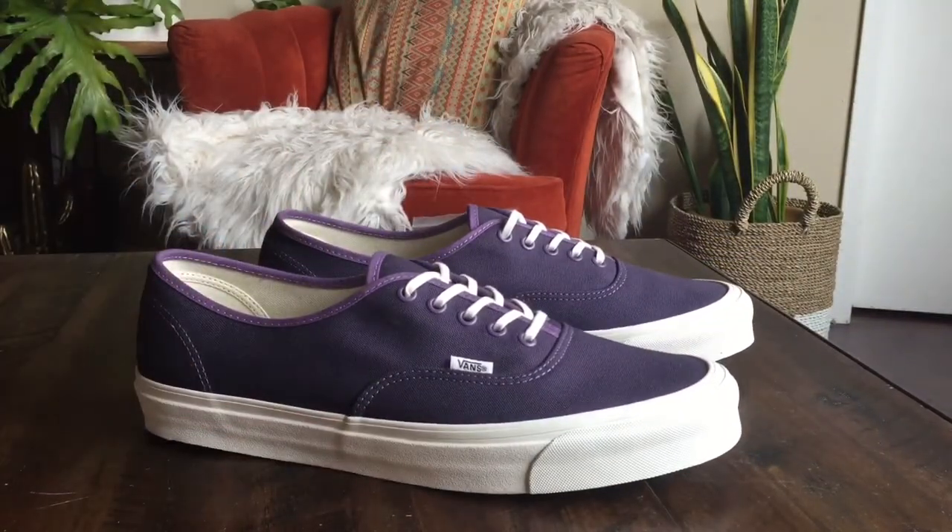These do fit true to size. Retail on these, as I mentioned, was $75. You can actually still find almost a full size range on the Pilgrim website. If you guys are on the fence, definitely jump off because these are not going to last very long — my size 13 is already sold out. I think every other size is available and these do go down to a size 4, so cop them while you can. Hope you guys enjoyed the review. Be sure to stay tuned for the on-feet.